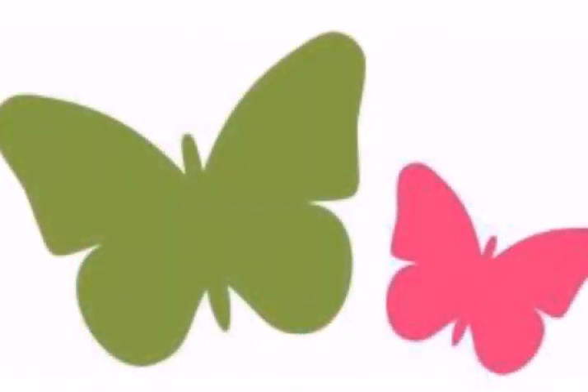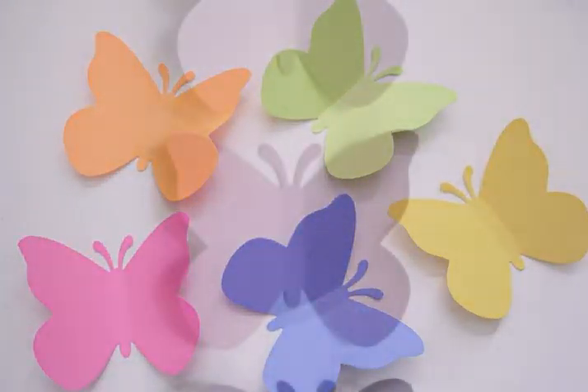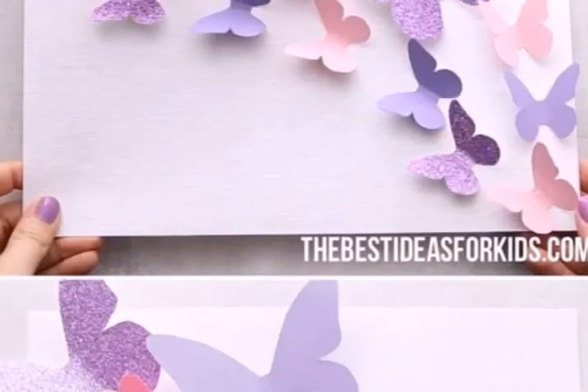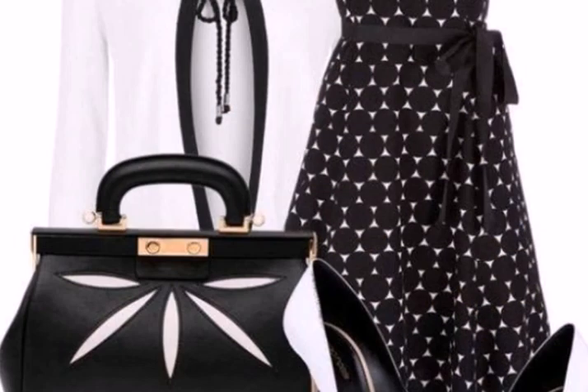I will show you my videos — please like, comment, and share. I will show you my ideas for my shop and my paper crafts. See you in the next video. Allah Hafiz.